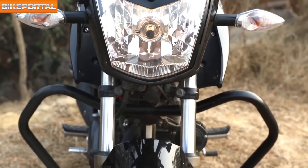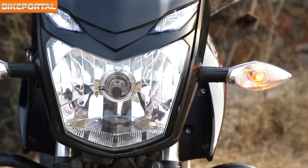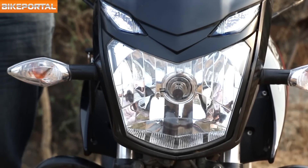The mid-size headlight cluster has been redesigned and carries eyebrow-type DRLs that glow bright even in broad daylight. The integrated turn indicators that were earlier present on the CBZ Xtreme were removed with the introduction of the Xtreme.